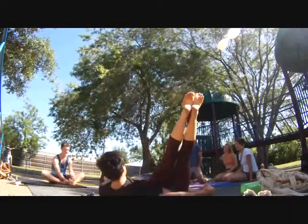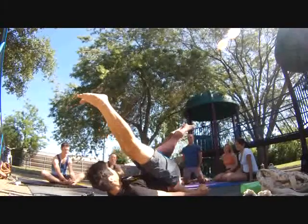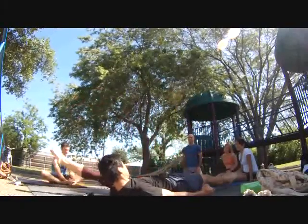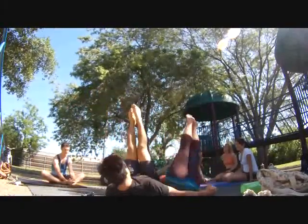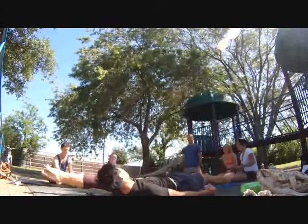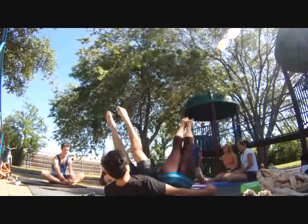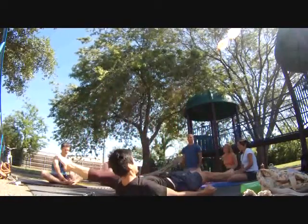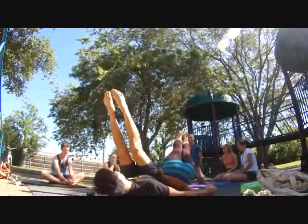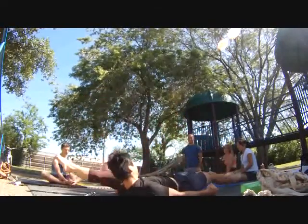We're going to come all the way down, before touching the ground — it's an ab stretch, so have fun with it. Think of it as squeezing a lemon, just try to squeeze all the juice out of every experience. Really think about engaging your core and how important that is in everything we do.